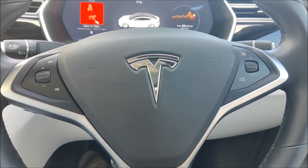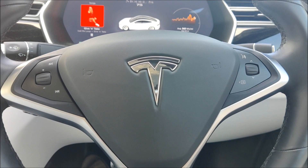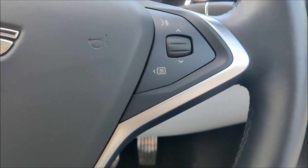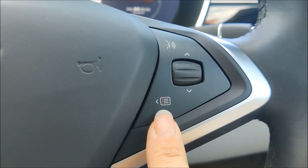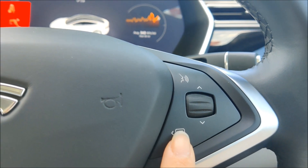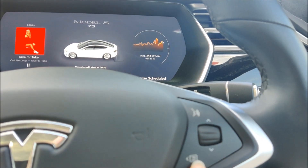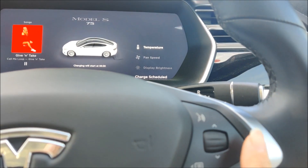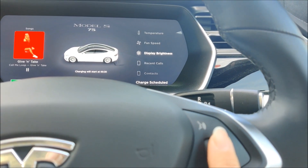Here's my Model S steering wheel. You've got thumb scroll wheels on the left and the right, and the one that's particularly interesting today is this little button down here which looks a little bit like a menu item — and that's because it is. If I press this button, watch what happens to the screen on the dashboard. I can then use my scroll wheel and move through what I want the scroll wheel to control.